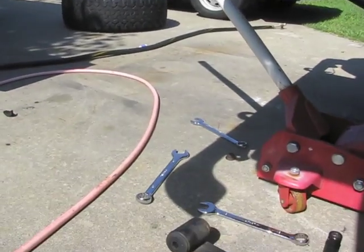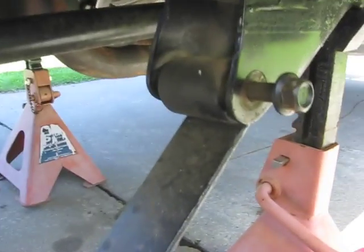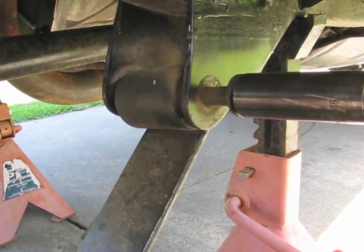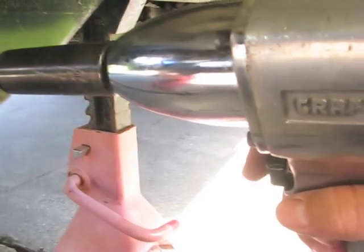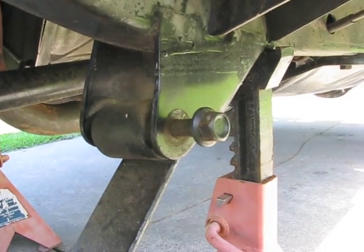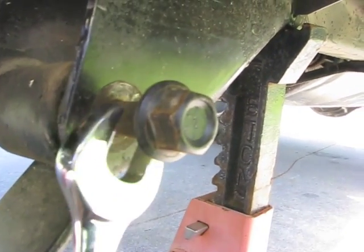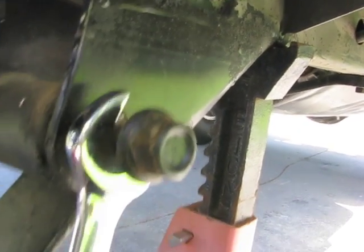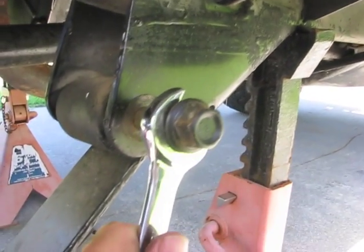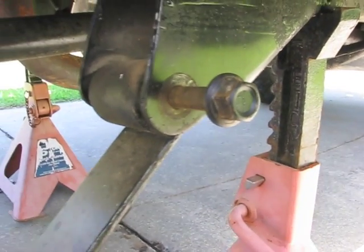I've removed the bolt from the front of the left side leaf spring and dropped it down — now the only thing holding it is the rear bolt. Using the impact wrench, as I pull the trigger and lightly back away the pressure, it pulls the bolt with it. It'll get to a point where it won't go any further, so you just take a wrench on the back side and pull it out as you use the impact wrench. It makes it a whole lot easier.